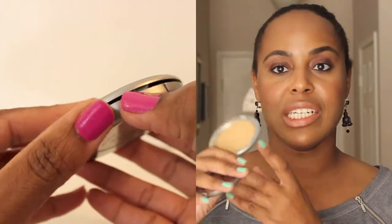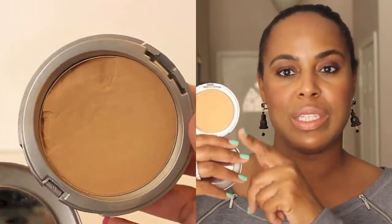This is my Cover FX Blotting Powder, in the shade deep. It doesn't look deep in the compact — it's a very translucent powder, wonderful for keeping your face matte and shine-free. What I really love is that your skin looks so good through it — it still looks like skin, it doesn't look cakey, dry, or settle into fine lines. This powder photographs very well and is used a lot on movie sets under high-temperature lights. Cover FX is a vegan brand and the products are gluten-free, so no harsh ingredients and no breakouts.